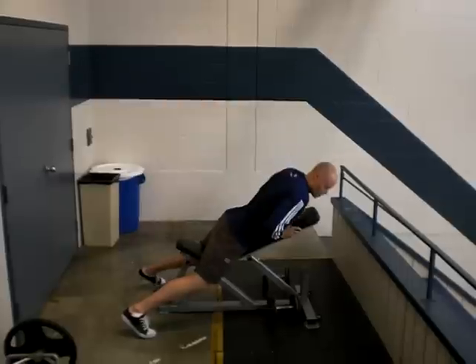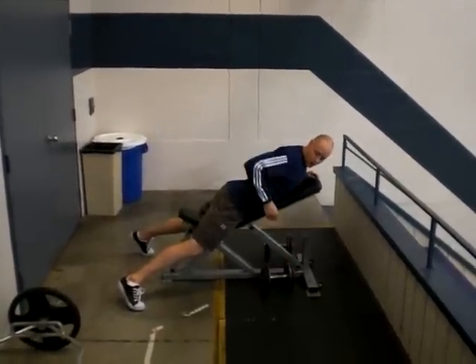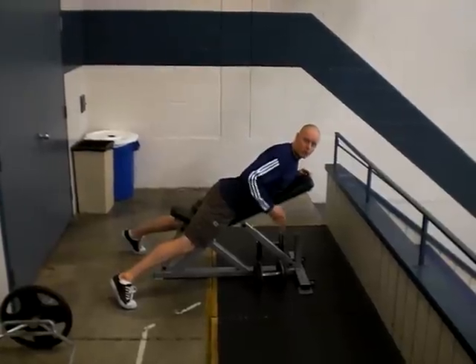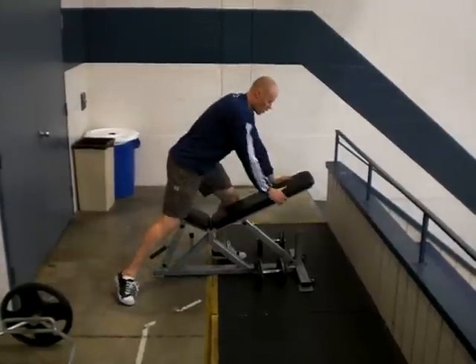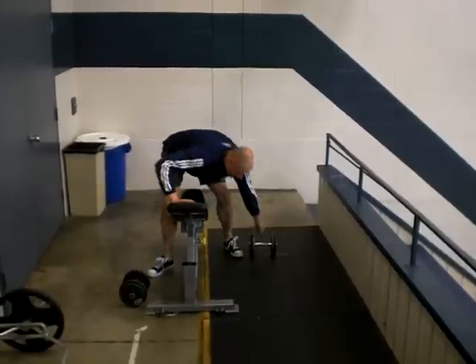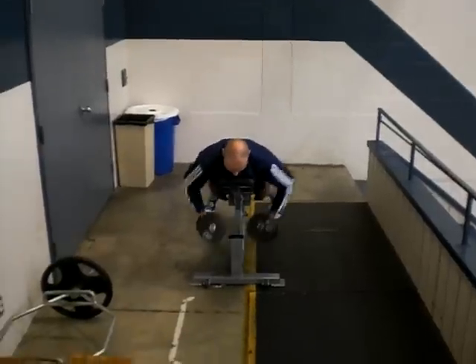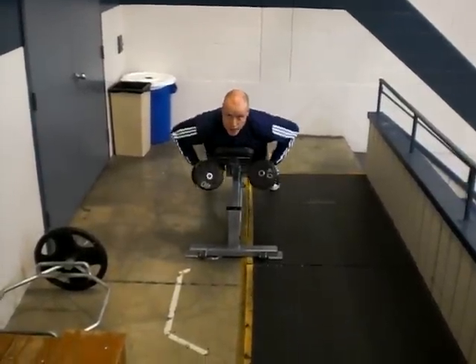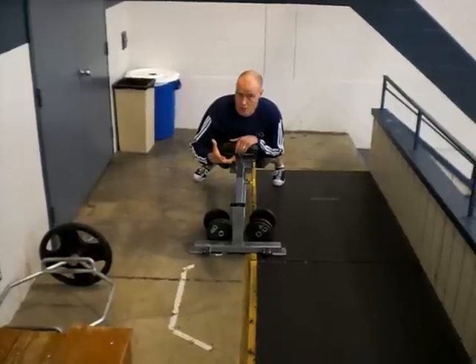Another common problem is people doing more of a bicep curl motion. You want the forearm to stay virtually perpendicular to the ground the whole time. Another common problem we'll see from the front is people doing the prone row and curling in. You don't want to have that curling-in action — that's going to defeat the whole purpose of the row.